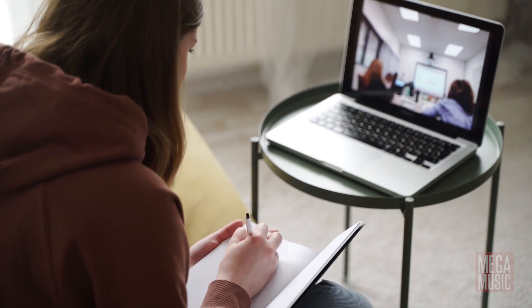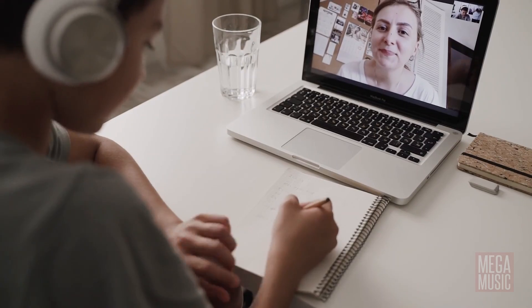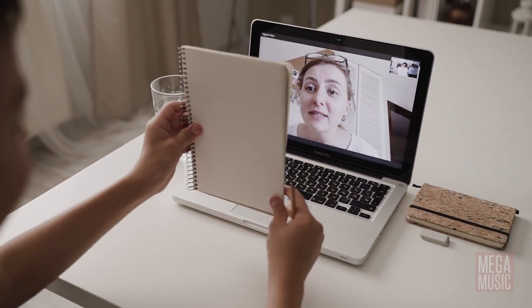The need to stream video from schools has never been greater and over the last 12 months particularly we've found some key features to look for in a video switcher that make a big difference to your end result.